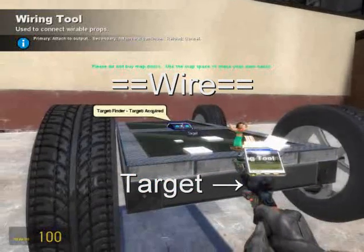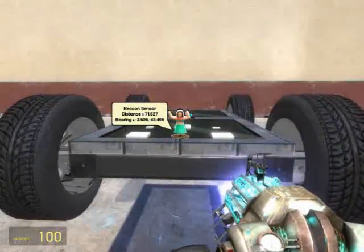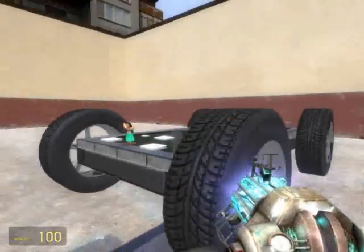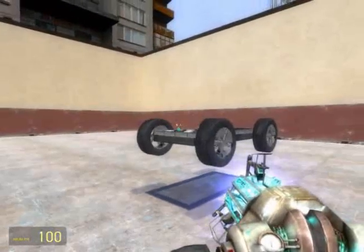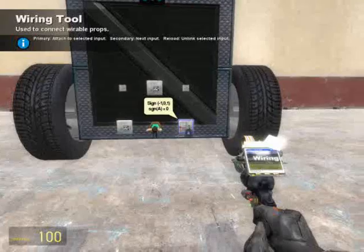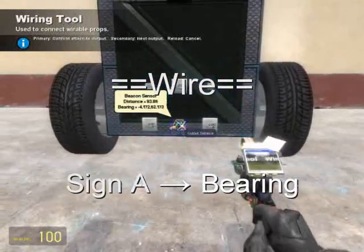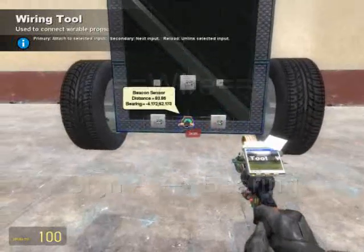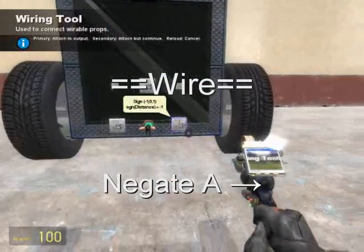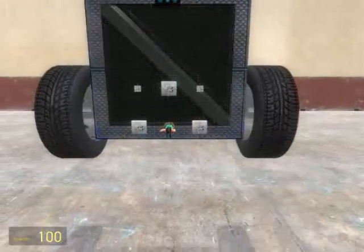Wire target from the beacon sensor to the target finder. This will send target data to the beacon sensor so that it can output my distance from the beacon sensor and my bearing in relation to it. Now wire A from the sign gate to the beacon sensor and select the output of bearing. We need to flip-flop the value around, making it negative on the other side. So wire A from the negate to the sign gate so that when it outputs one, the negate outputs negative one, and vice versa.